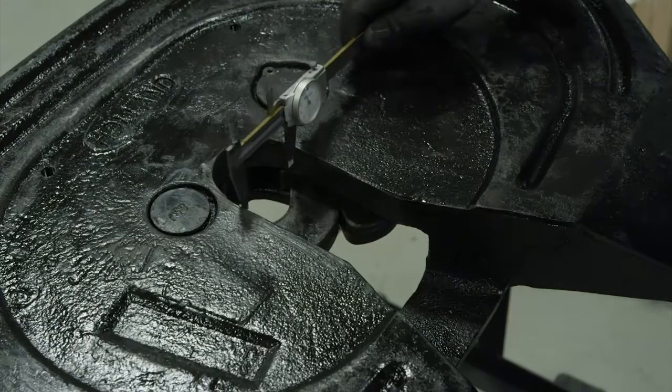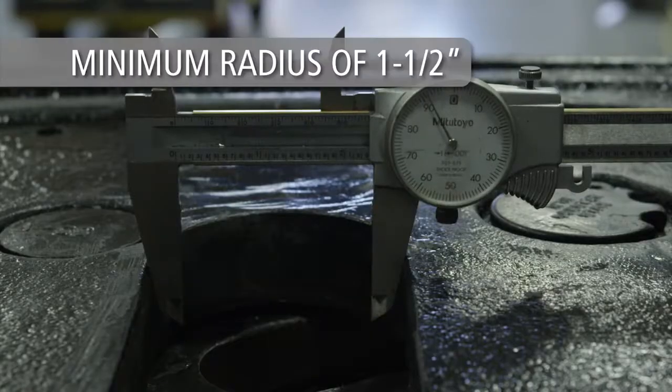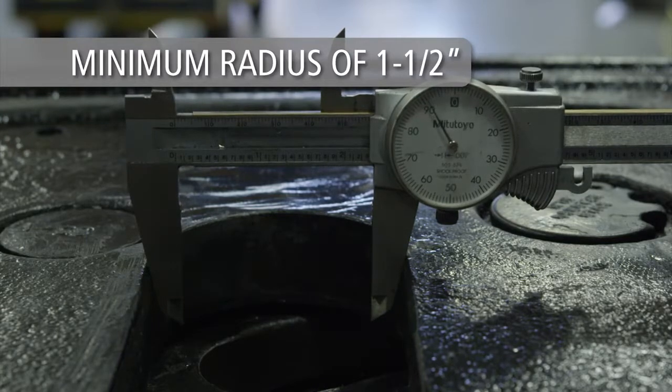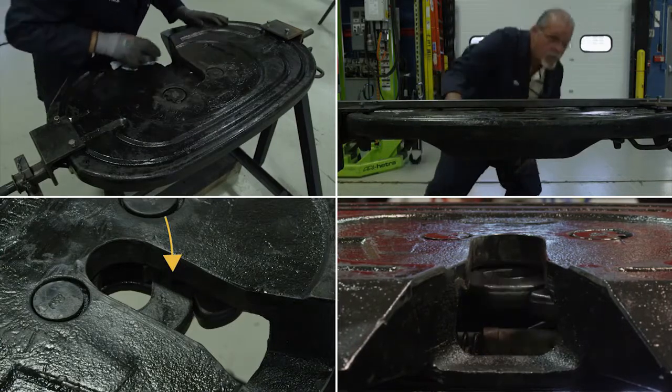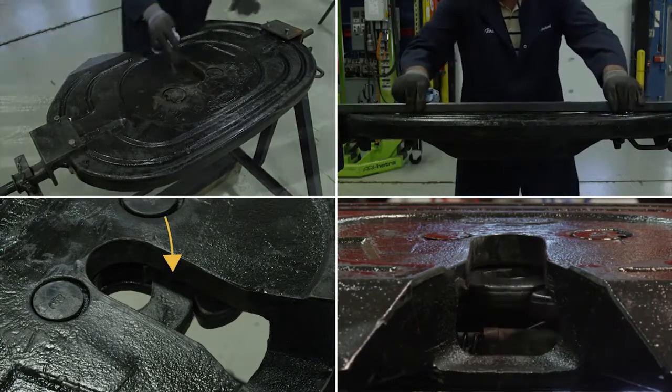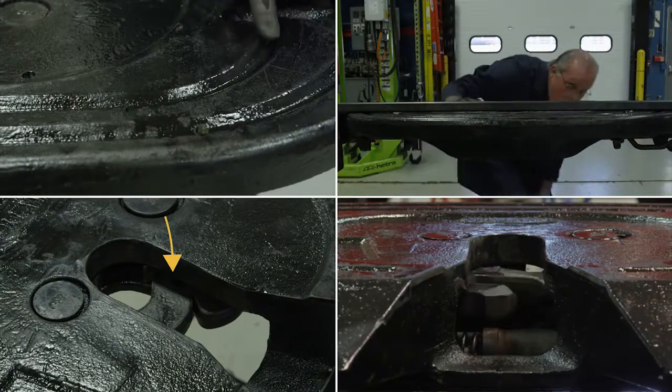Check the radius of the front lock of the casting using a radius gauge. The radius should be a minimum of one and a half inches. If the radius is less than one and a half inches, the fifth wheel must be replaced. If any of the previously described issues have been found during the inspection, do not attempt to repair the fifth wheel. Replacement of the fifth wheel is necessary.